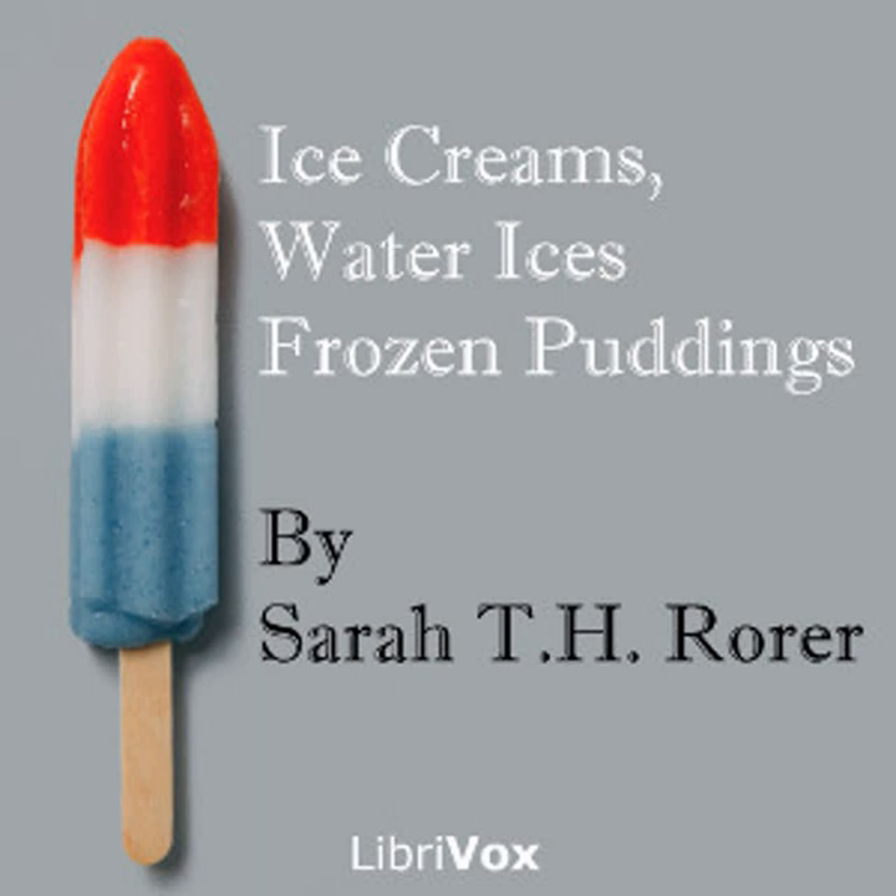Quick chocolate parfait: make one quart of chocolate ice cream and add one pint of whipped cream according to the preceding recipes. This will serve eight persons.